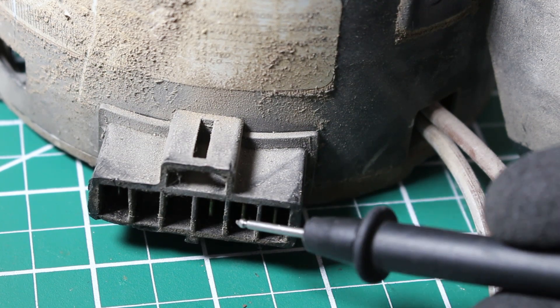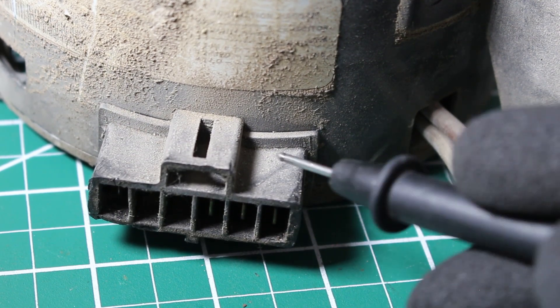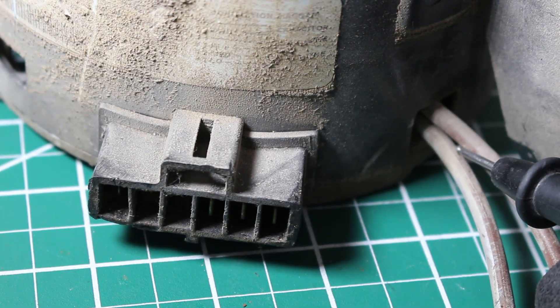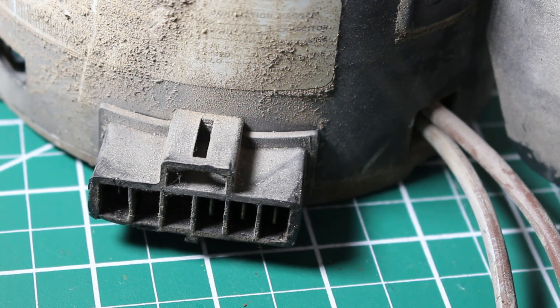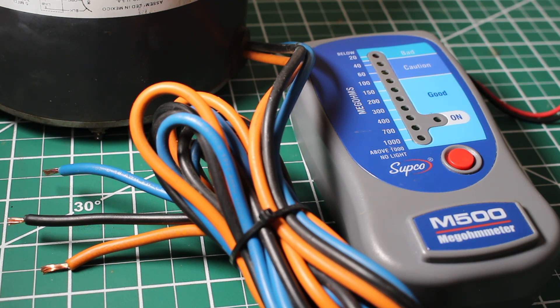For some motors you might be able to remove all the wires, and for others you might have a mix of both — some wires that can be removed and some that cannot. The whole goal is to isolate it as much as you can. Before using a megameter please understand exactly what you're doing — this video is for professionals only, as we are applying 500 volts to this motor. Safety first.